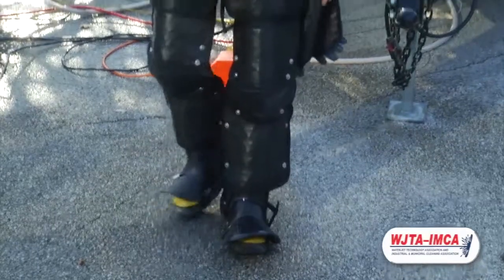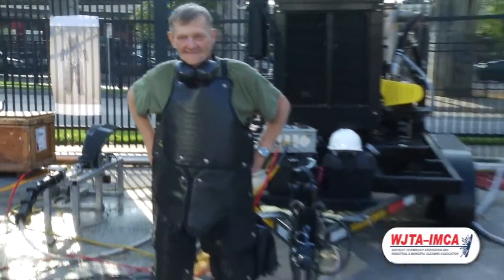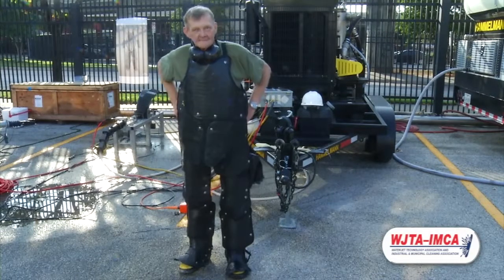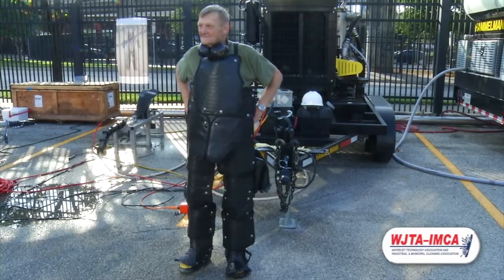If you have any questions or would like to get a closer look at the demo panel, please come by our booth number 217. We'll be there and love to show you our water armor equipment. We would also like to thank Hamelman for the use of their pumps.